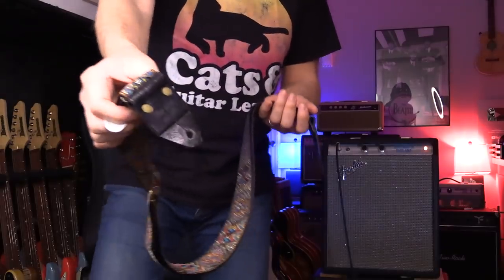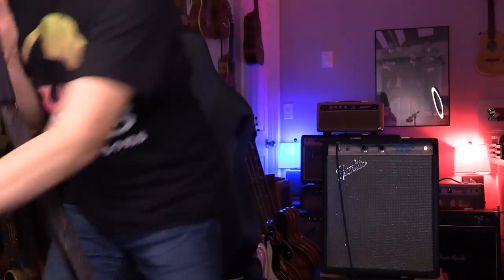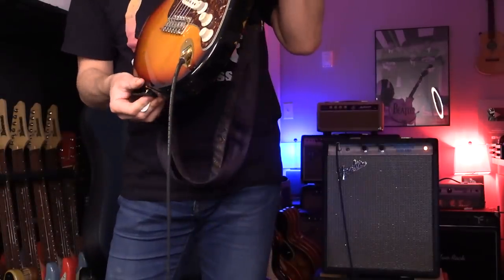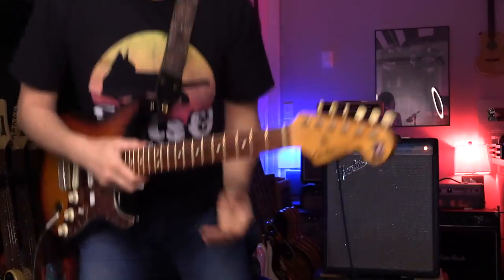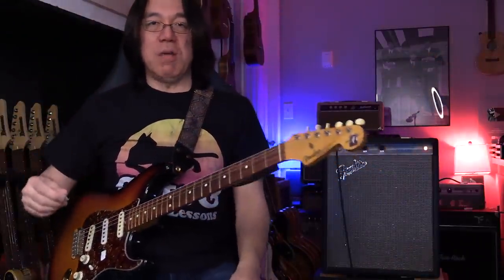It says 'Play your ass off' — yes, I will do that. So with the strap, I don't have to do my leg thing because the guitar is set with my body. This is really important.